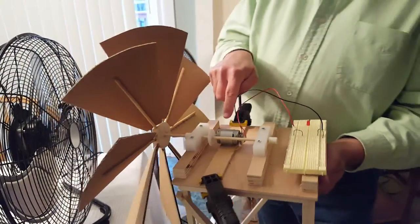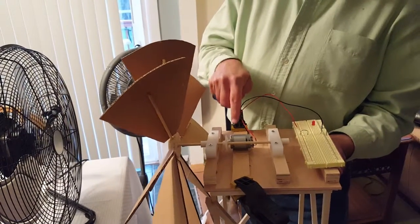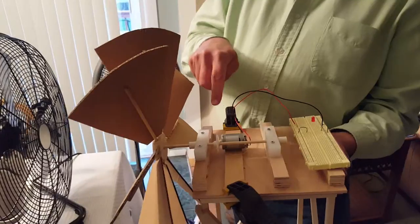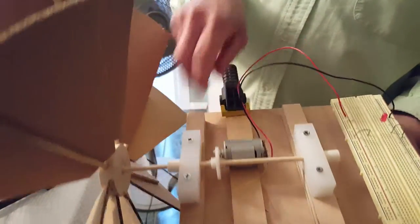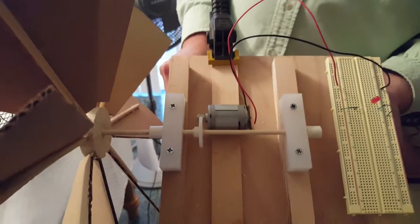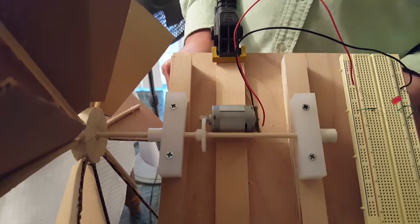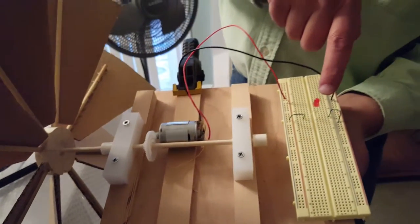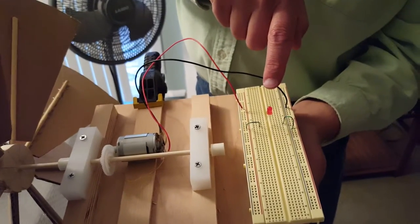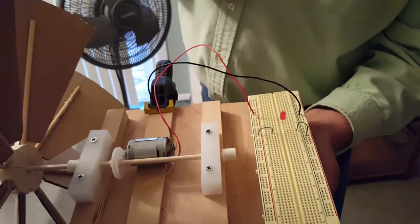Because of the power limitations of the motor, I did not want to do a direct drive. I wanted to put a gear on which would drive the smaller gear, so that the motor would turn at a higher RPM and would produce more voltage, which is then connected directly to an LED, which is going to show whether or not we have enough electricity being produced to run the LED.